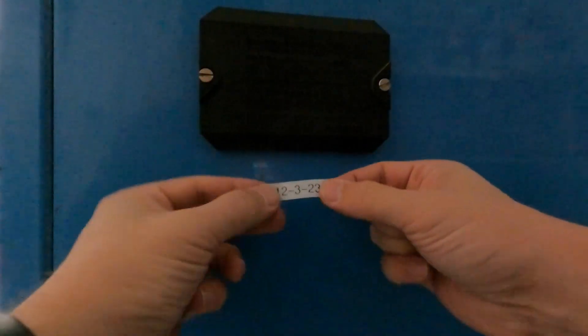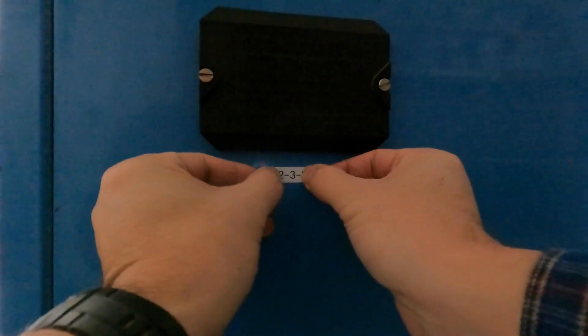I like to put a little label on the machine that says the date that I installed the batteries.